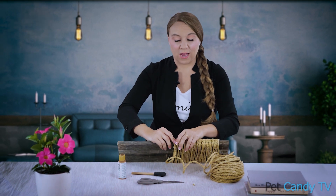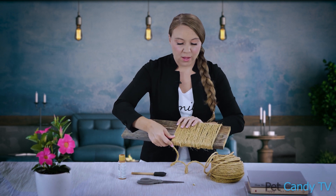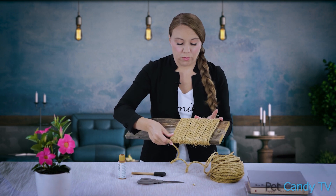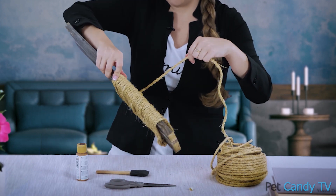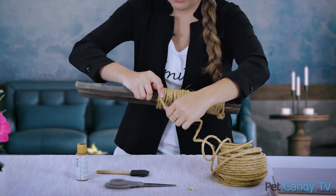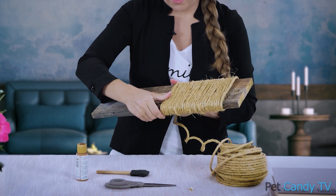We're about halfway done. I recommend incrementally pushing up to keep the weave nice and tight. As you're making your loops around the board, just squeeze them together — just like that.